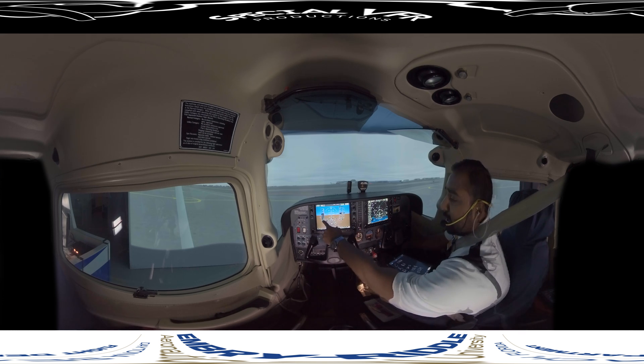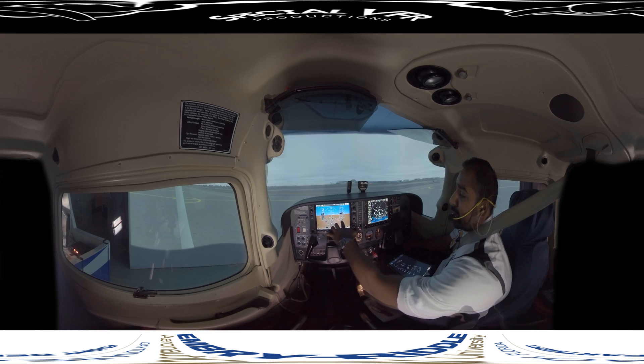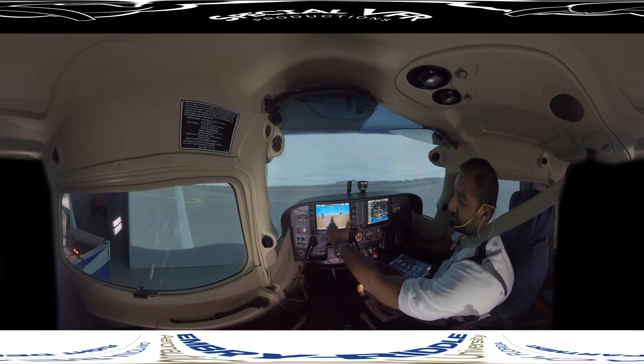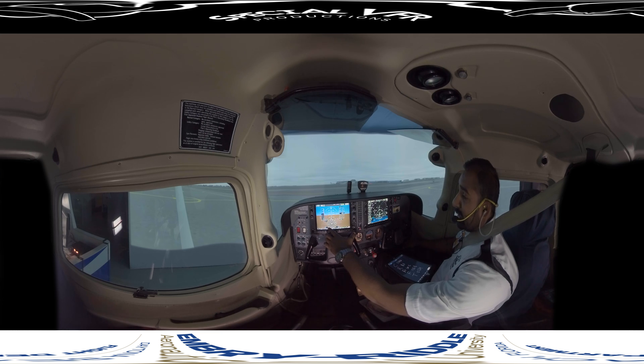Moving to flight instruments: airspeed should show zero. The attitude indicator should be level — it's showing about 5 degrees pitch up because the ramp is on an incline. For the altimeter, we have 30.12 set, and it reads within 75 feet of field elevation. Daytona Beach is 34 feet and it's showing about 35-40 feet, so that's within limits. We set the altitude bug to 2,000 feet per our clearance. The VSI should show zero; if it shows something like plus 100 feet, you can use that as your zero marker per the AIM, but verify why — possibly water in the static lines.